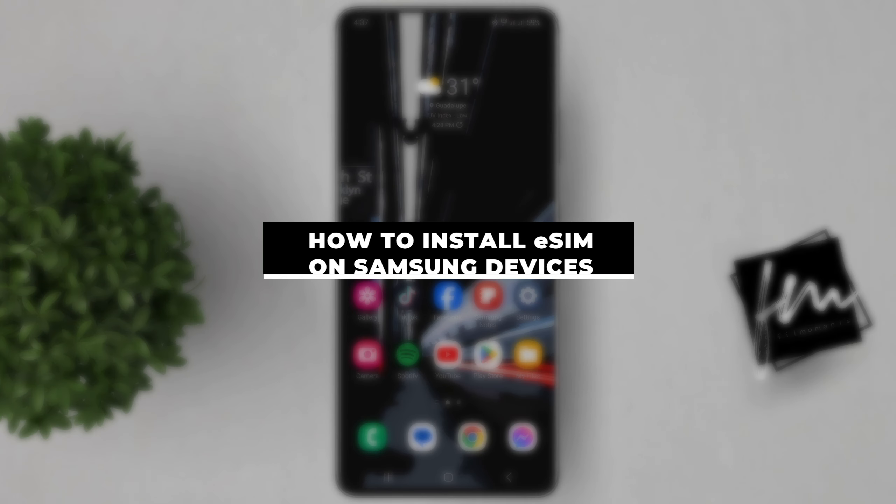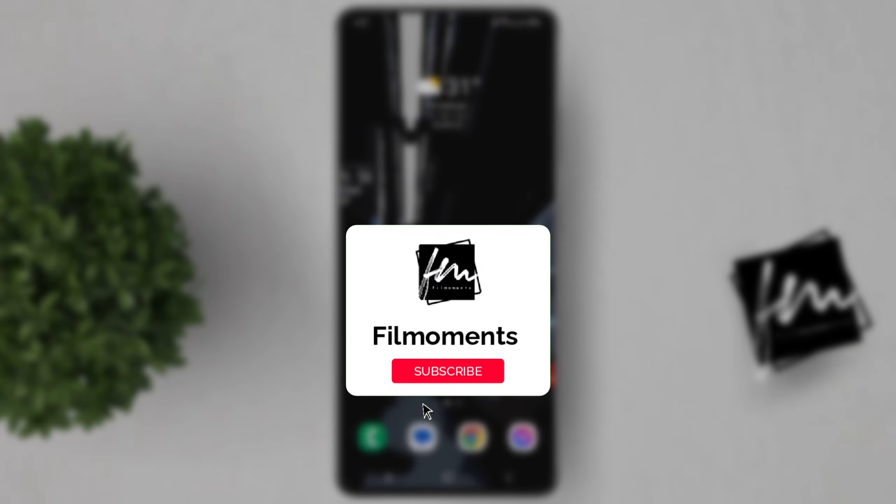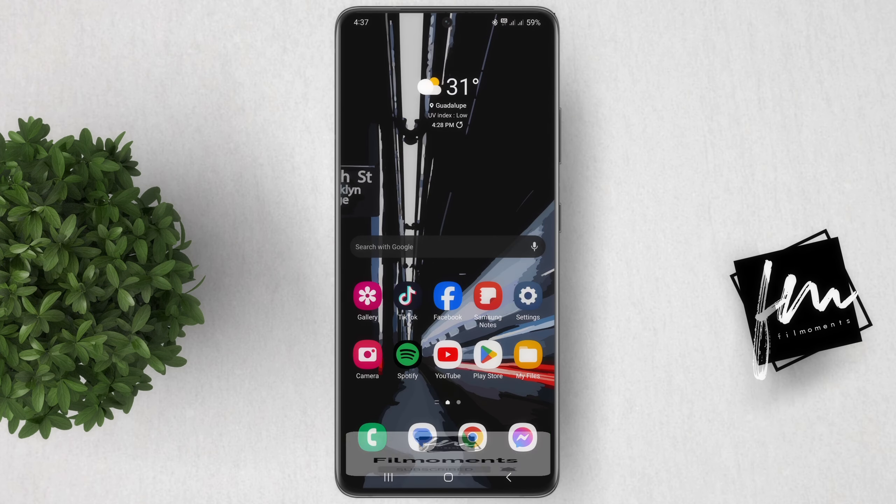In this video, I'll show you how to install an eSIM on your Samsung Galaxy device using a QR code. If you're new to this channel, please subscribe or click the follow button to be updated with our latest uploads.